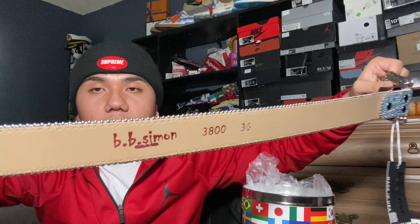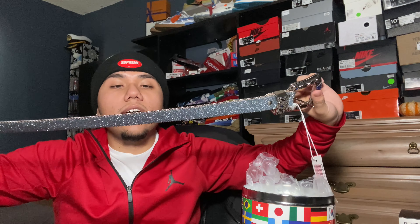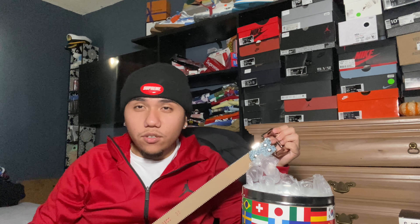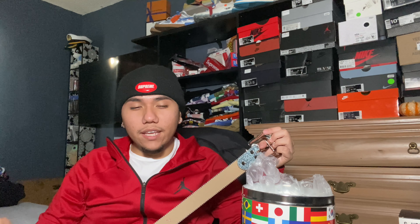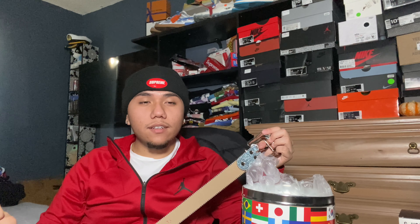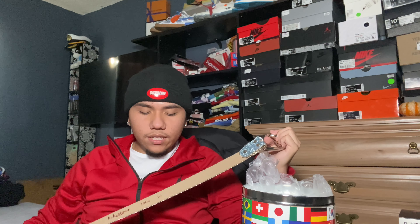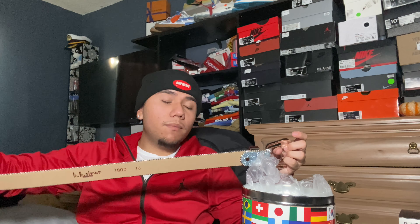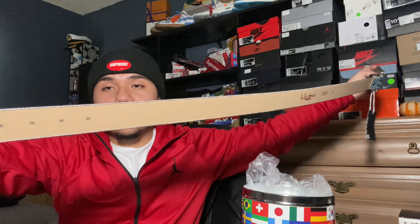It's this tan material and it has 'BB Simon' and then the size. I got a size 36 because I'm usually a size 32, but with corona I kind of went back up. There was one point where I was a size 30 — it was ridiculous, I was super skinny. This will fit for 34; I just wanted to be safe because I do not like buying something expensive and risking it being too small.